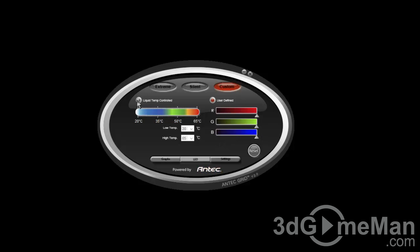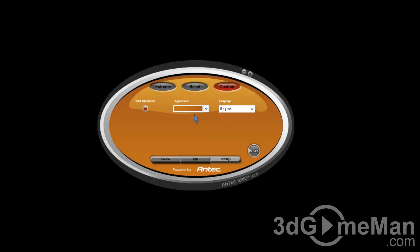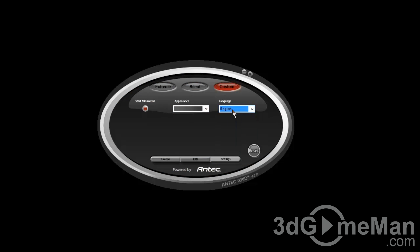You can also go with the predefined liquid temperature-controlled LED color, and you can adjust the low temperature setting. In the application settings you can start it minimized, change the application color, as well as the language. You can also minimize or exit the application.